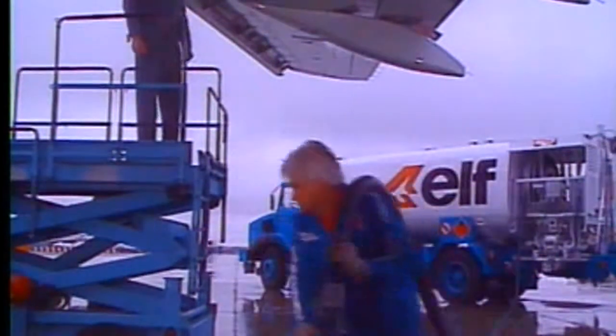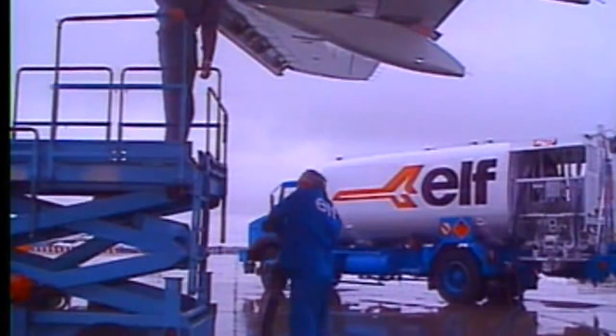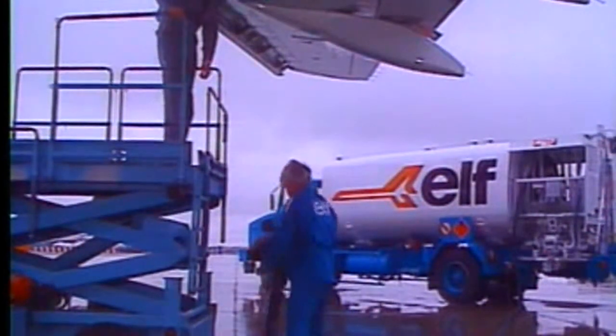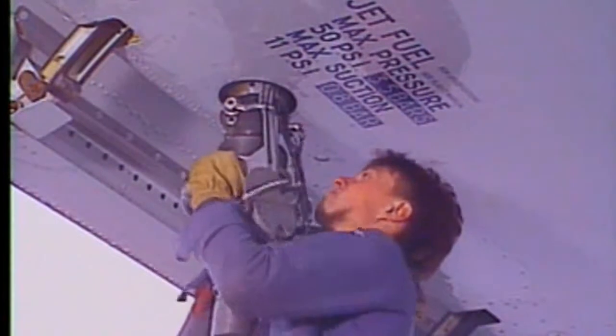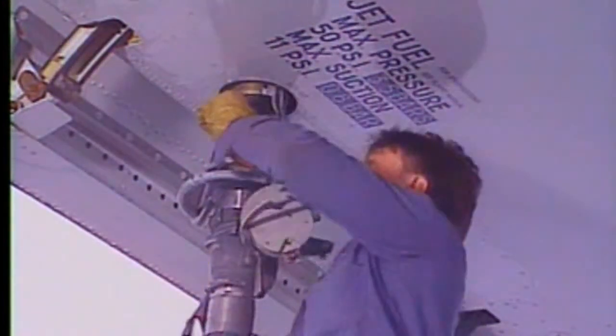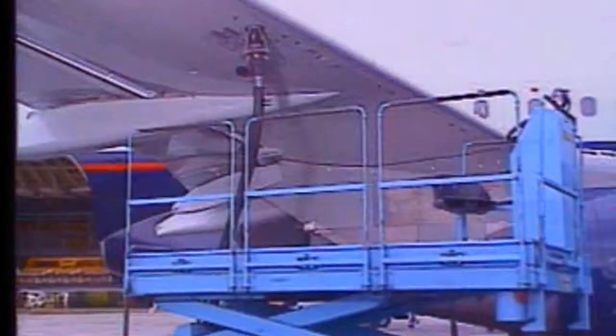The fuel hose can be pulled up to the wing at the refueling station. Note that the nominal refueling pressure is 50 psi, i.e. 3.45 bars. Only one refuel-defuel coupling should be used at a time.